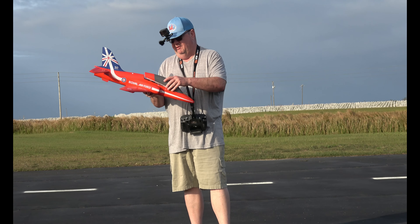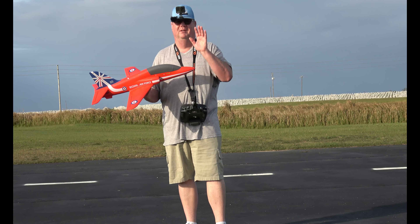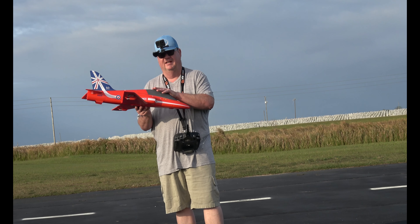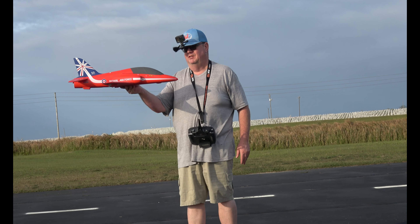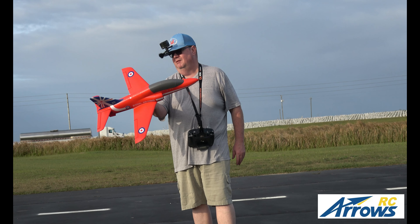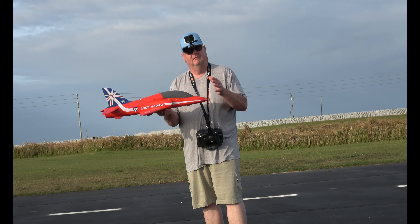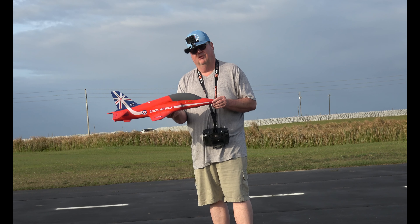Great flying little plane. You can run her on a 4S or 3S. If you're going to get a 3S, I'd go 1800 to 2200. For a 4S, 1500 to 2200. But you've got to make sure she's not too nose heavy, not too tail heavy — flying nice and level on a calm day. That is the Arrows RC 50mm EDF — great flying plane. They're called Red Arrows because that's the British Air Force aerobatic squadron, and it's a BAE Hawk. Great flying plane.